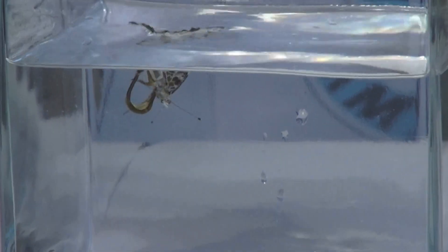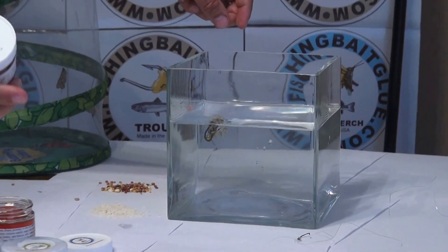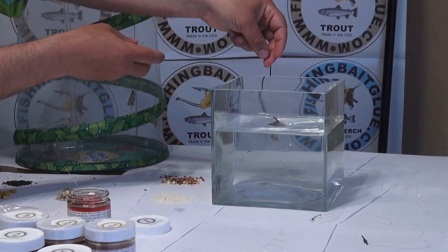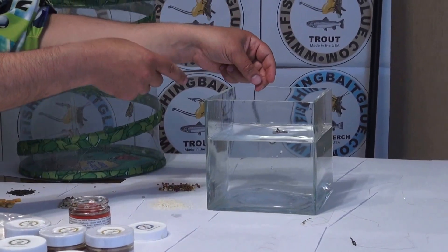Is that an attractive bait for you? For the trout, that would be a great bait. As you can see, she is moving — she's flopping her wings. Maybe you can come closer.